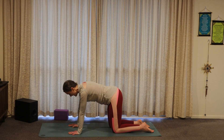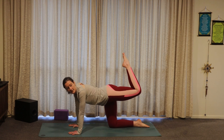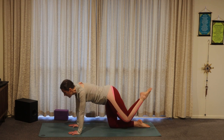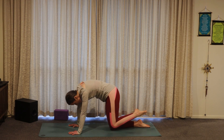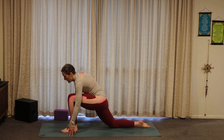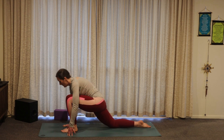Finding that tabletop pose, grounding down into the right knee and beginning to lift the left knee up in line with the hip. Pointing those left toes towards the ceiling. As you exhale, bringing the knee in towards the nose. Open through the chest as you lift that left foot up. Exhale, round in. Inhale, open. Exhale, knee comes towards the nose. Then step that foot between the hands. Blocks under the hands or open up through the chest, becoming light on the fingertips.